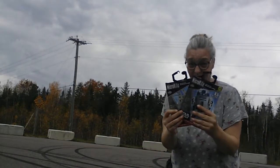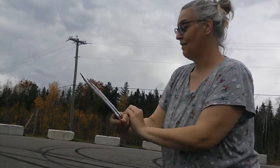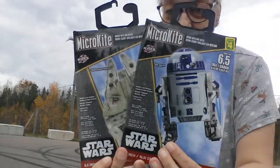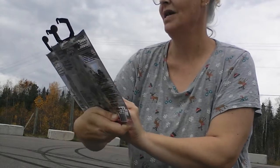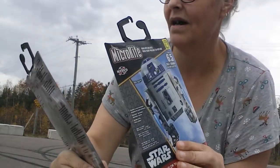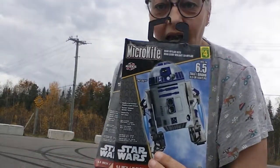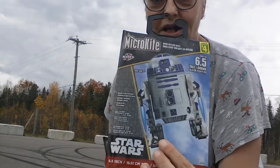Hey everybody! It's Unboxing with Nana Newf and today we have our kites from Micro Kit - Mini Mylar Kite, whatever that means. Anyways, we have the Millennium Falcon and R2-D2.